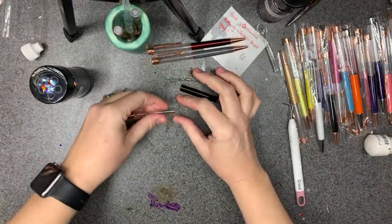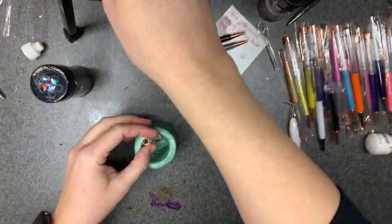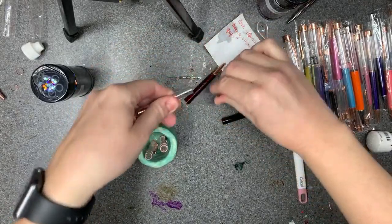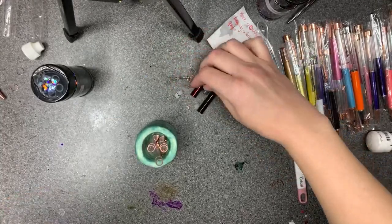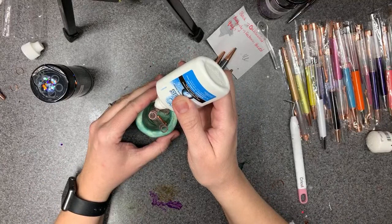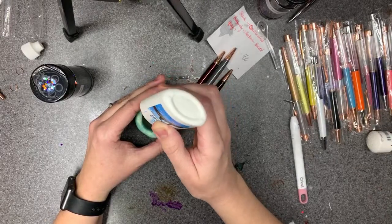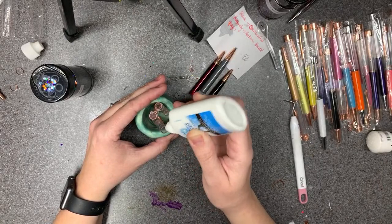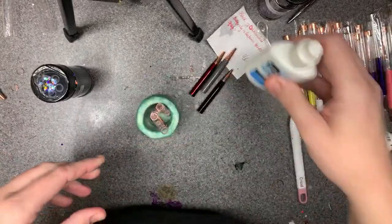I think I'm going to surprise her and do these with contact lens solution rather than baby oil. This is what I was talking about earlier — throwing them in there, making sure my stoppers are in everything. I'm going to put just a little bit of contact lens solution in each one.